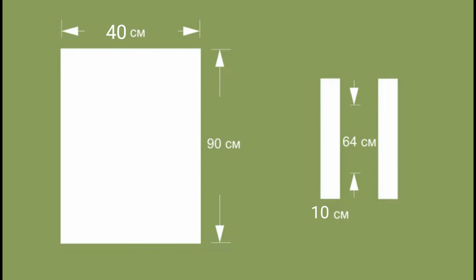Fold the rectangle in half with the wrong side facing inward. That's the bottom of the bag — there will be no seam. Make a stitch with a 7 millimeter seam allowance on both sides of the bag. Then turn inside out and stitch again with a 1 centimeter seam allowance.